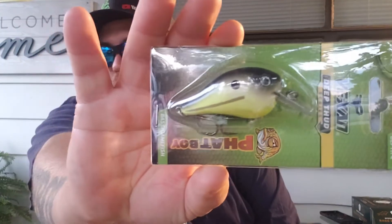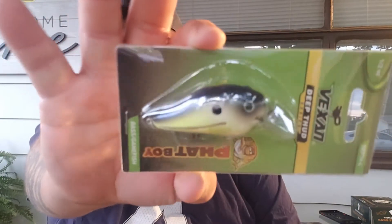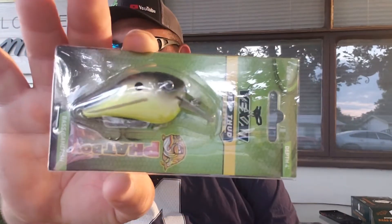First up, we've got a Vexin Deep Thud Series four-foot depth Fat Boy. It's a square-nose crankbait. Looks like it's got some chartreuse color with a black top. Sounds pretty good.